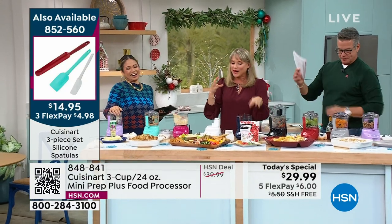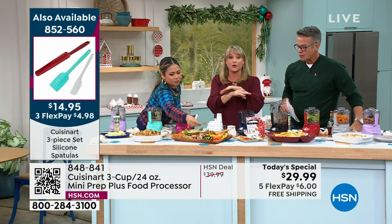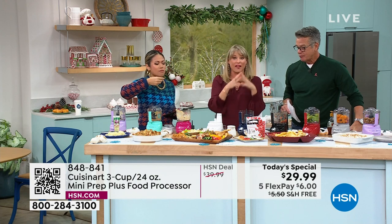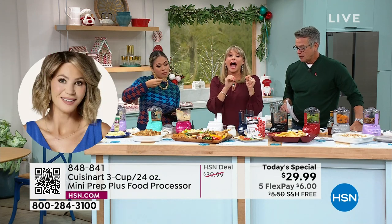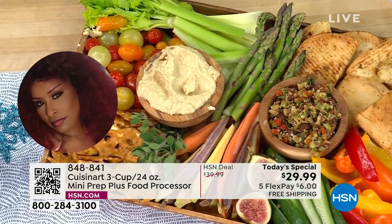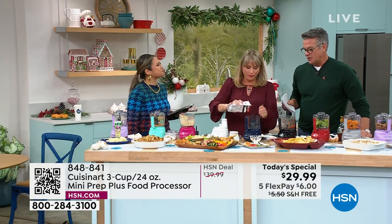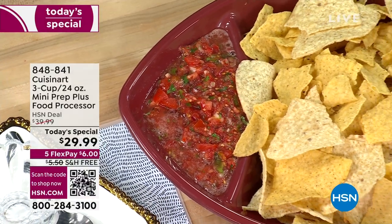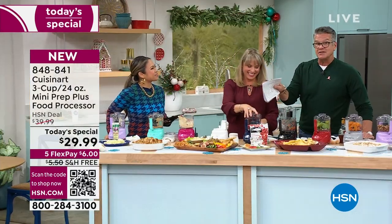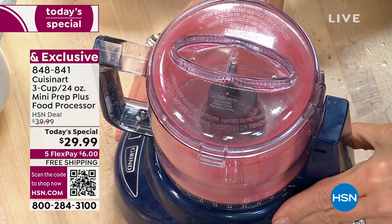Cuisinart gives us these items and I'm not a chef — I have no formal culinary training. I'm a home cook, I cook for my family, I like to save money and eat healthy, but I do not want anything hard. Even professionals use a food processor because it does a better job. If you can't use a knife well — everybody's on the same playing field with one of these. This one came from Soraya who manages our culinary staff here at HSN.